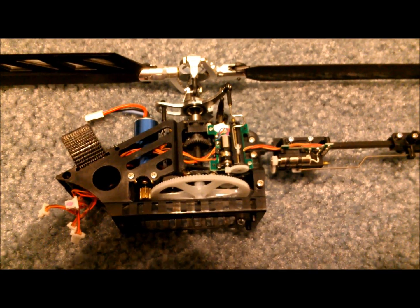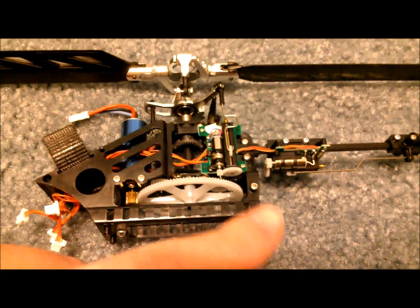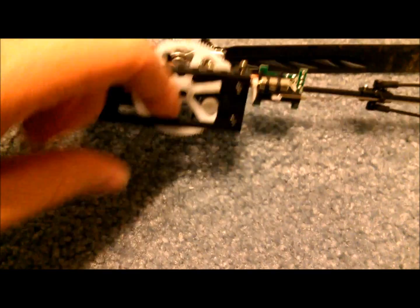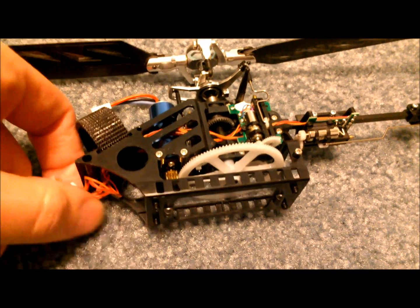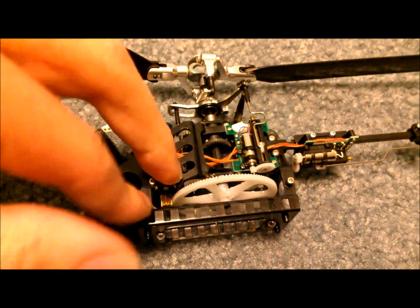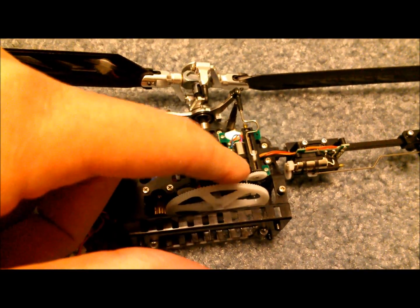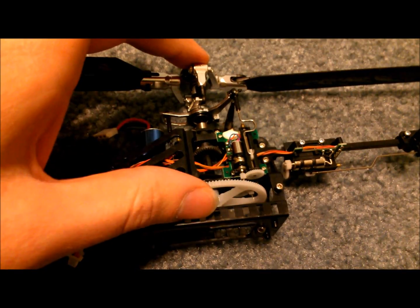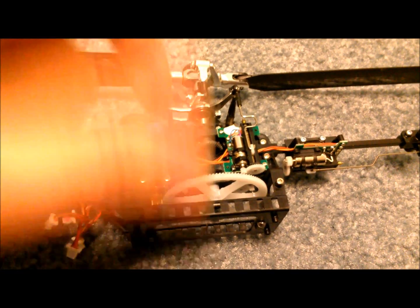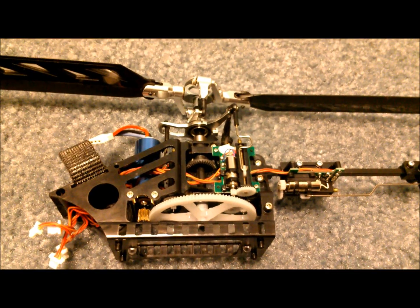I've started disassembling the frame so that I could split it in half. All I did so far was remove the boom supports — just undo the front screws and swing them back. Then I removed the landing gear screws, and once you do that the bottom of the frame starts to split open. That will allow your three-in-one to slide forward so you can unplug the four servos and the motor plug. I'm going to continue removing the screws on this side of the frame as well as the servo, and I'll show you what that looks like once done.